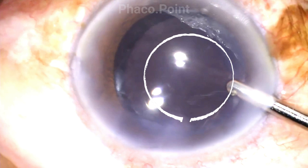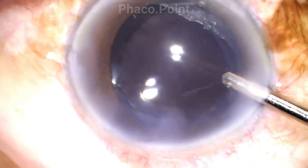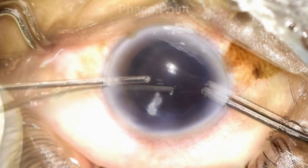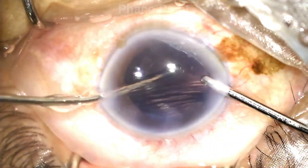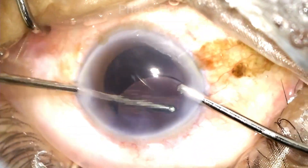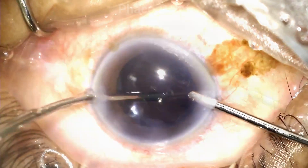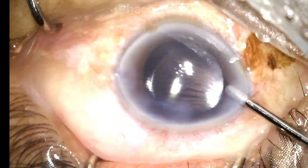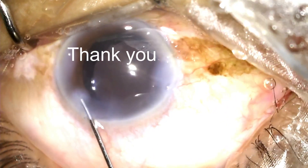A quick point to note is that I have enlarged the capsulorexis under irrigation, though you could very well choose to do this under viscoelastic as well. We now proceed to performing the visco wash, where all the viscoelastic from within the anterior chamber and behind the IOL is carefully and completely removed. Finally, the hydration of the wounds brings us to the end of this case. Thank you.